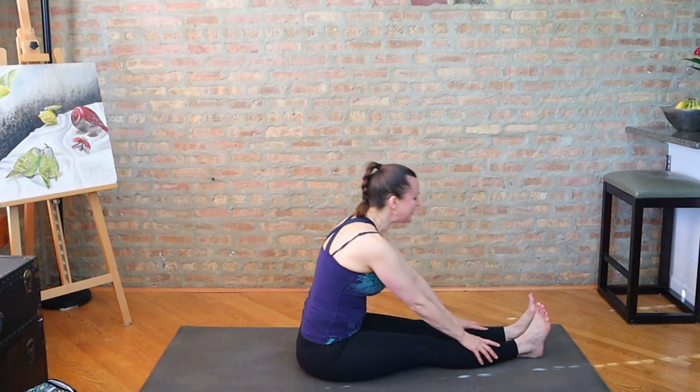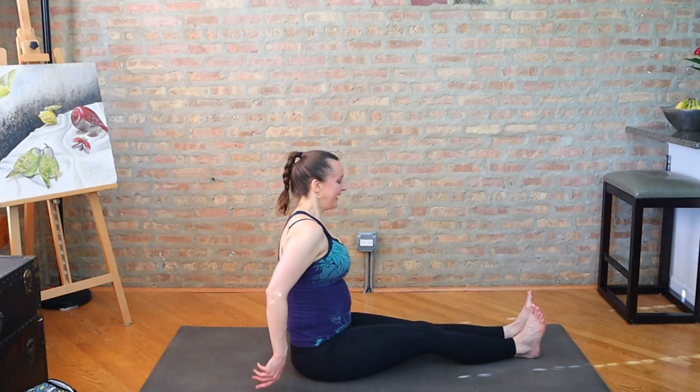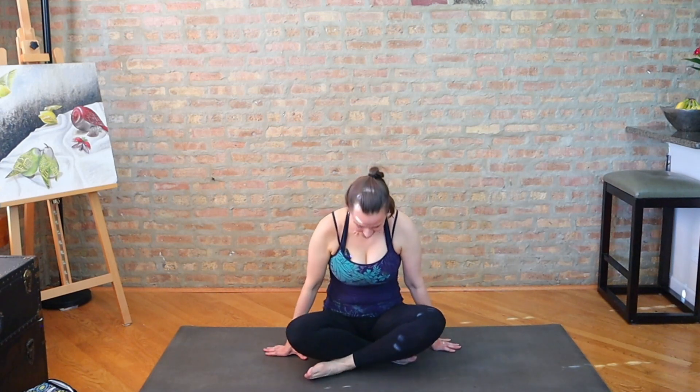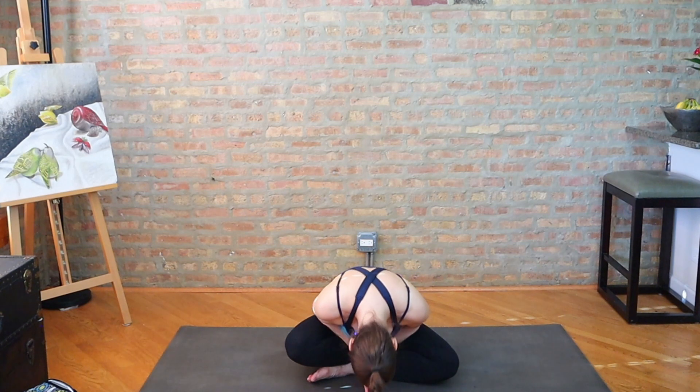Come up. Shake out the legs. Return to Sukhasana. Inhale, reach the arms. Exhale, palms together in front of the heart. The light in me recognizes and honors the light in you wherever you are. Thank you so much for joining me again today and sharing this practice. Namaste.